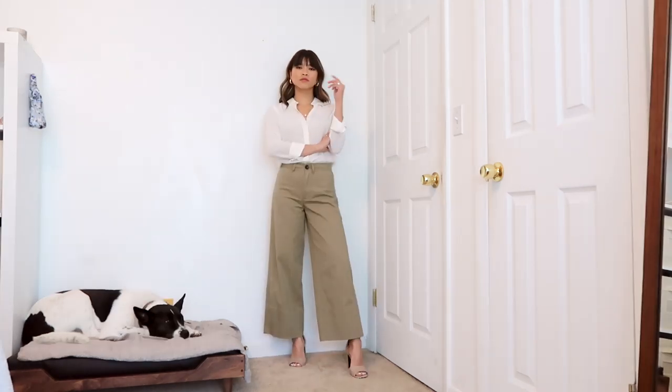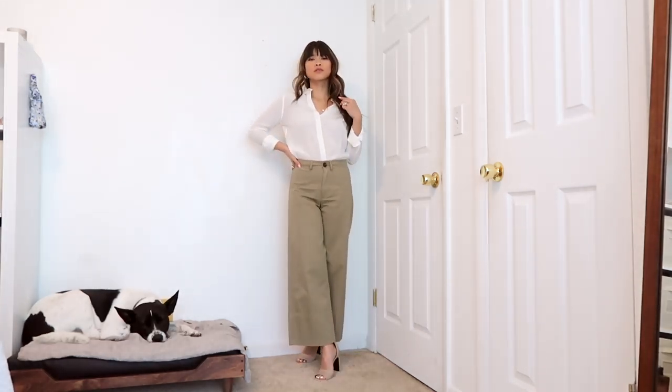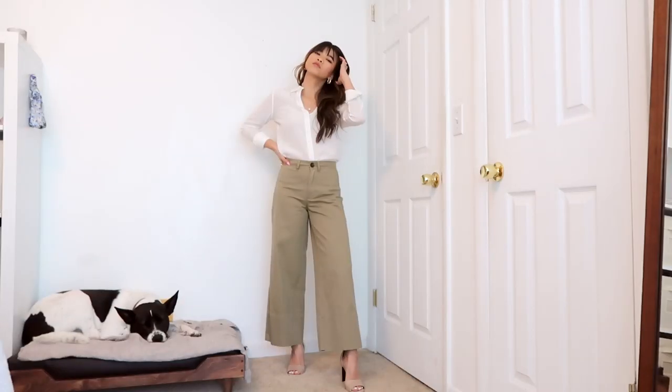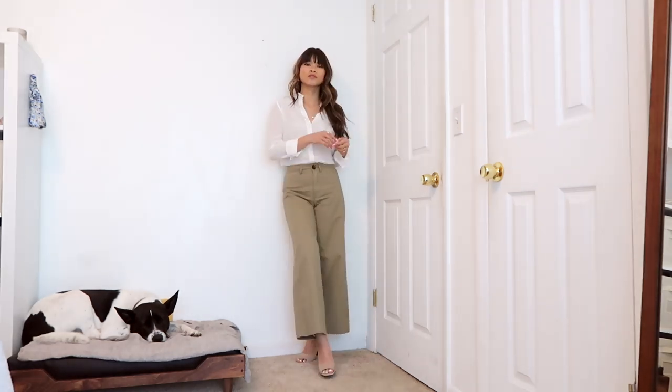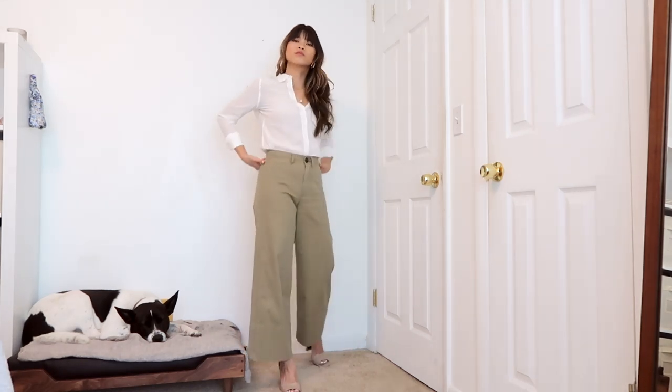This next look is one of my favorites. I love these wide-leg pants — Madewell carries them in so many different colors, and because you have a white top on, you can literally pair it with whatever color you want. They're super comfortable and really flattering, and I've elongated the legs by adding a heel.